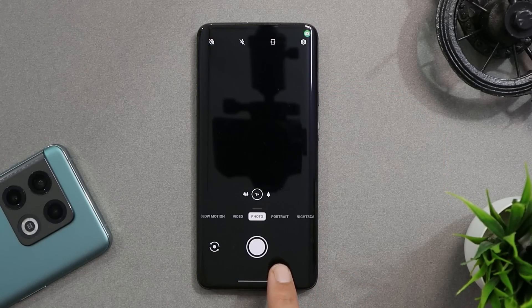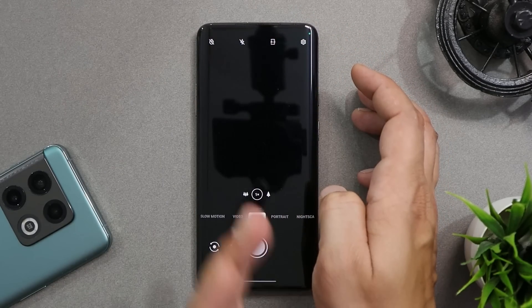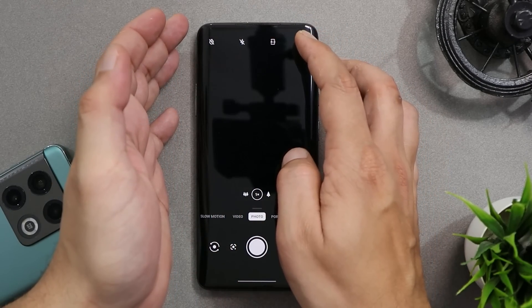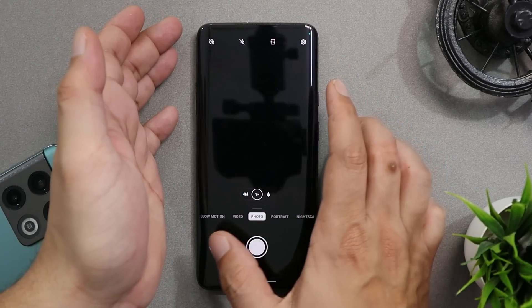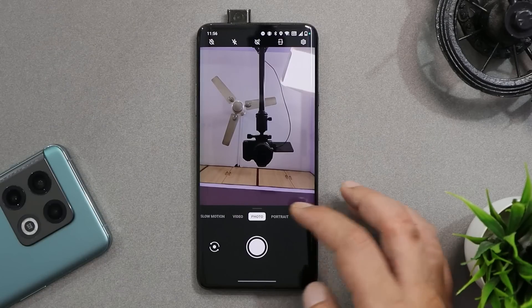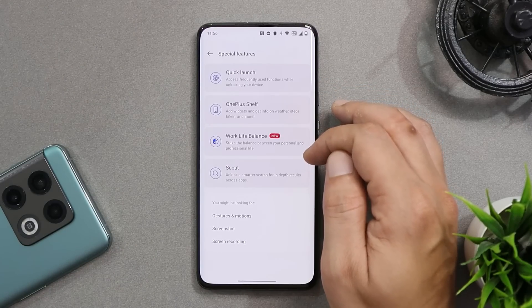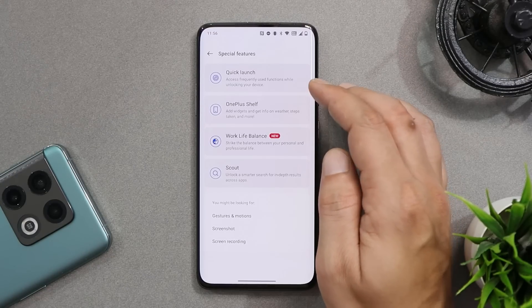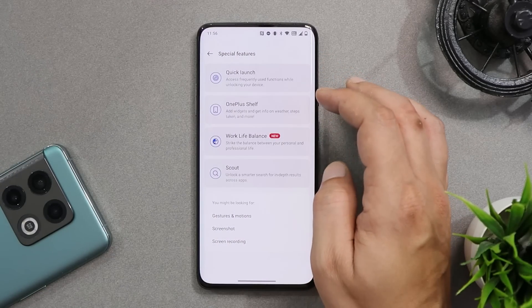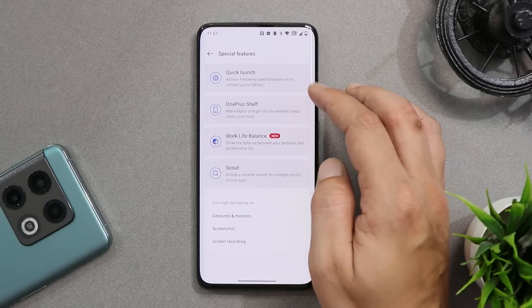For the camera, it seems to be working fine. Whenever you switch to the front camera, you'll see an LED glowing from the right side, left side, and going towards the top. For picture quality and other details, wait for my complete review video. I've also done an in-depth video on all the hidden features of OxygenOS 12/12.1 — those important videos will be listed in the description below.